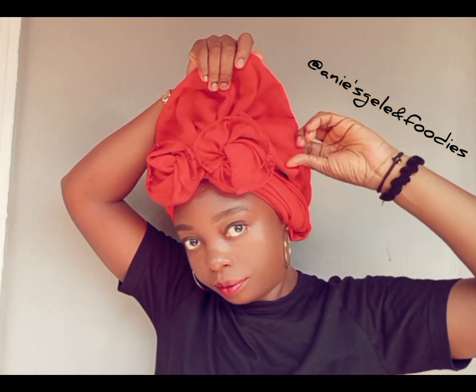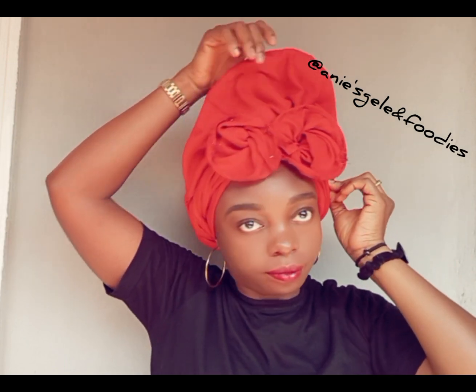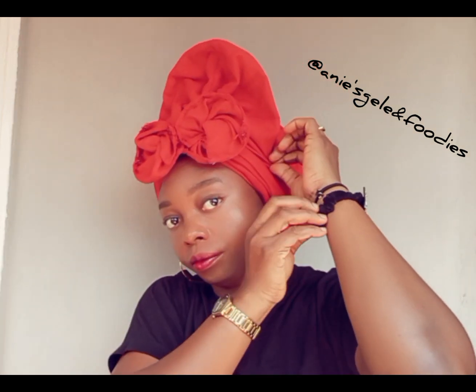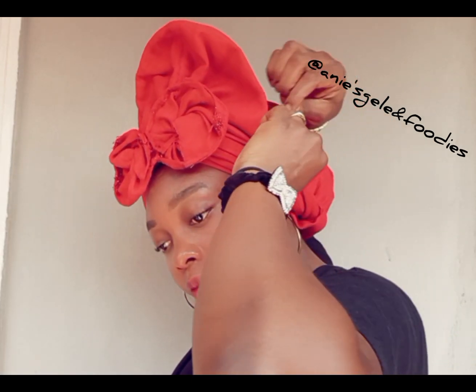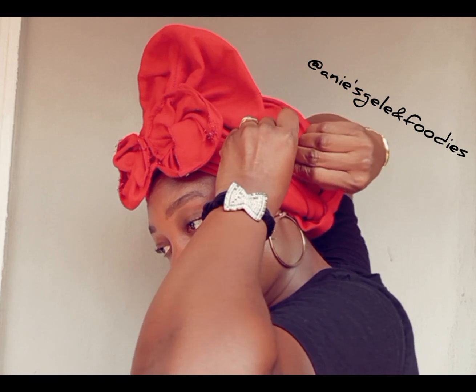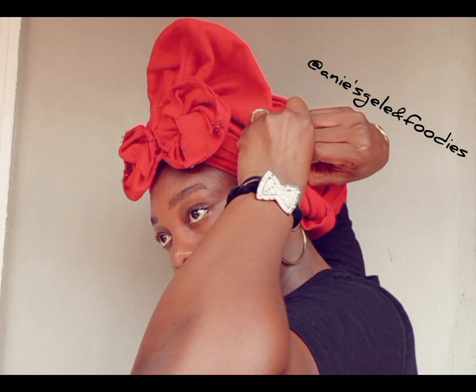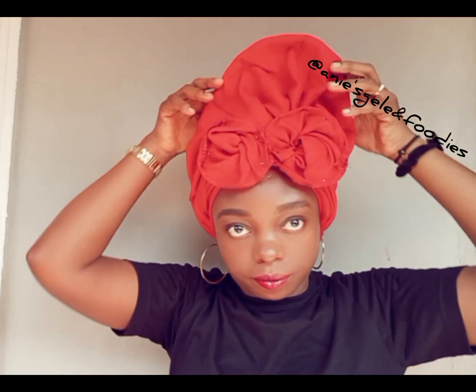I'm done with one side. On the other side, I'll take it to one side and use a pin to secure that place. Once I'm done securing it with a pin, it's time to arrange. Watch how I'm going to arrange this. I'm still securing it with a pin.